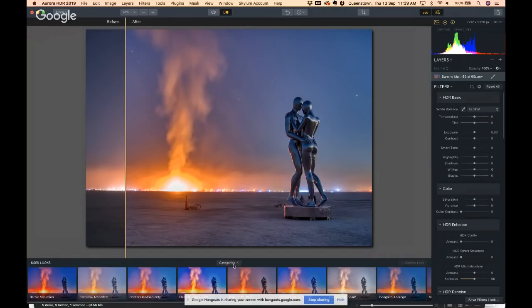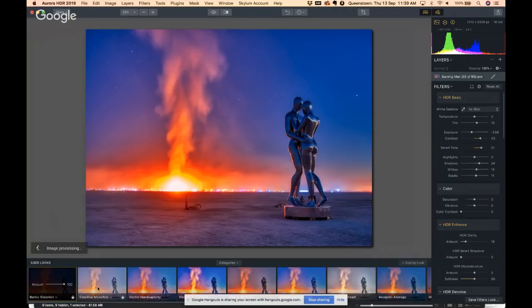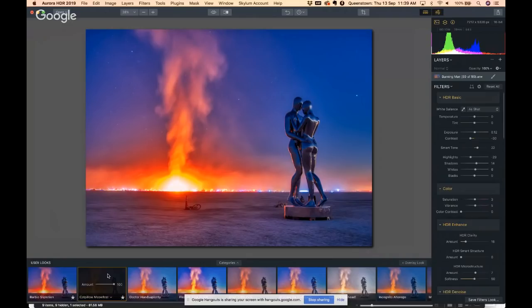Let's try these presets — you get about 10 of my presets with this thing, all kinds of good stuff. I'll turn this off. This one's called 'Barbie Slip Lotion' — a little extreme, and I'm not sure that name is going to make it past the IP team at Skylum. I think Mattel might object to their doll being used so close to lotion. Here's a less intense one — this one's called 'Cat Color Meow Fest.'